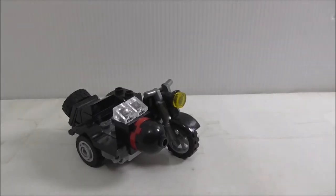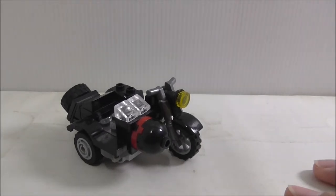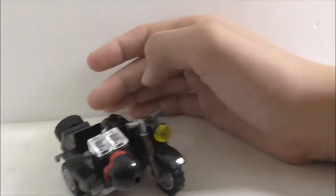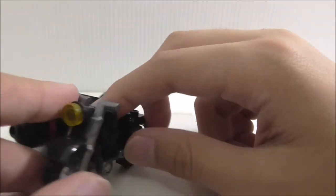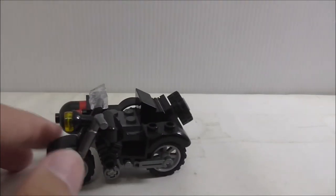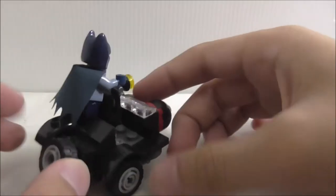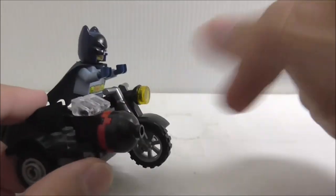So this is the Batcycle here. This is from the Batcave set - Batman classic TV series Batcave set. It's nice to get it. It's a very simple build - you got a motorcycle with a sidecar. You got a headlight here. So the sidecar here, you can see you got kind of a small windscreen and you got this front part poking out.